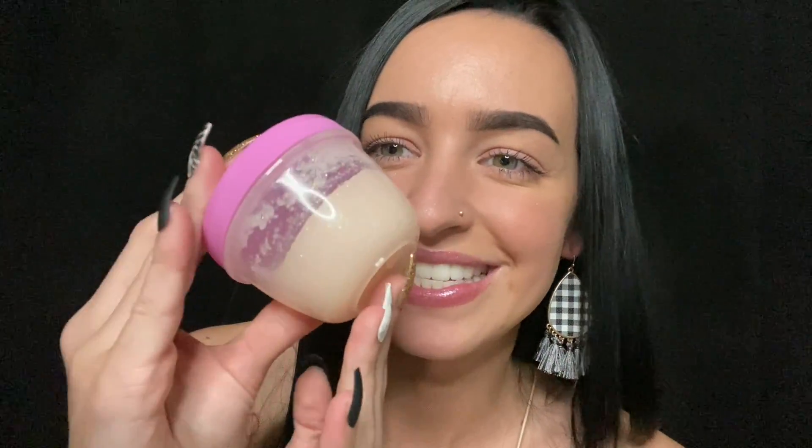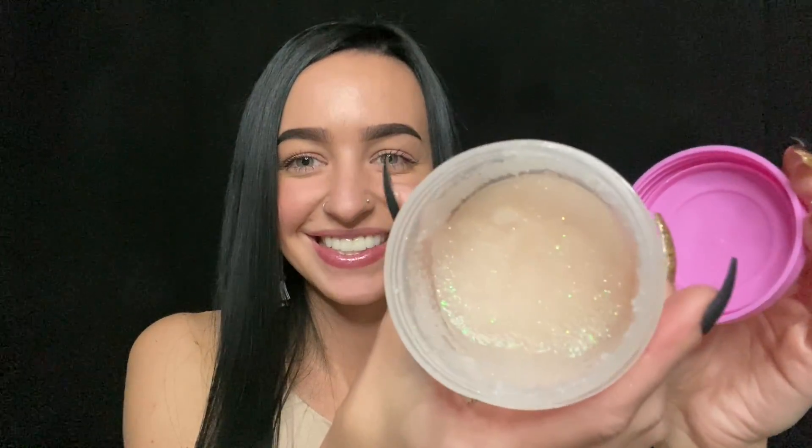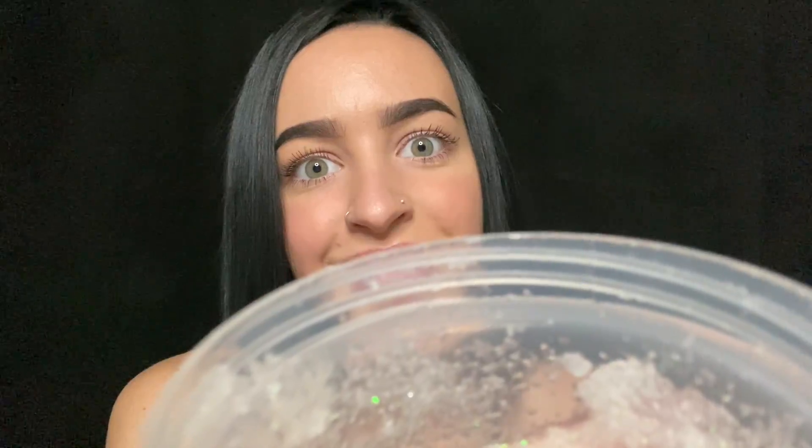This is the sugar cookie scrub. It has beautiful little sparkles — do you want to go ahead and smell it? Smells delicious. That grittiness is just the sugar on the lid. This has a mix of multiple different oils. Some of the primaries are coconut, sweet almond, grapeseed, avocado, vitamin E, and jojoba oil. Those are some of the mains in that one.